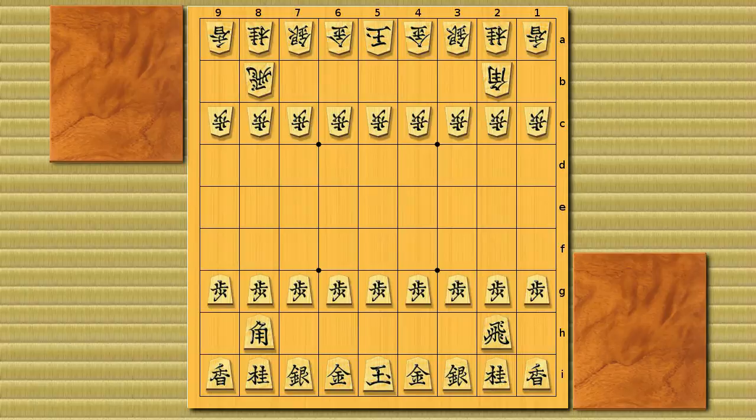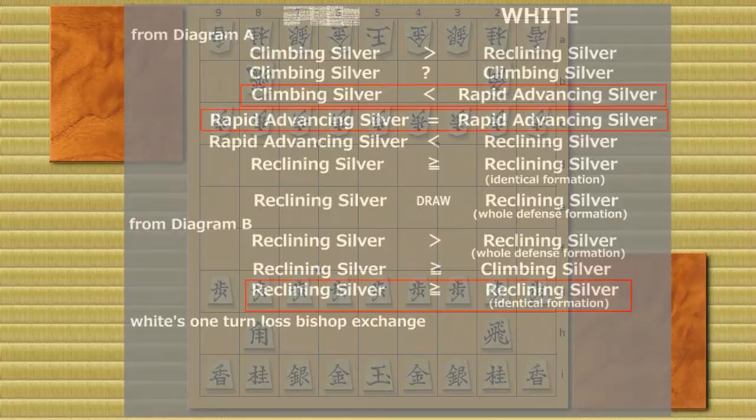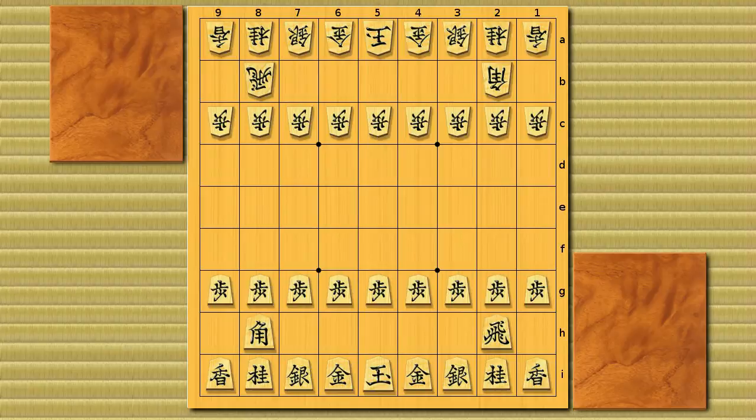Welcome to bishop exchange number four. In this video we're going to cover white's one turn loss bishop exchange. This strategy was invented because the normal bishop exchange double reclining silver was a bit better for black, so it's a new strategy for white. This strategy starts totally differently from ordinary bishop exchange.